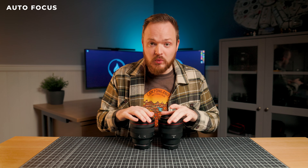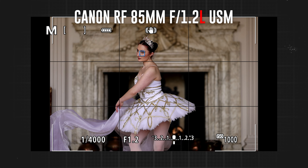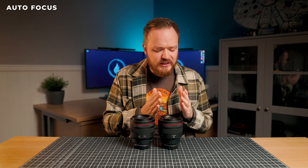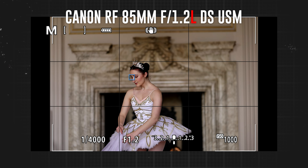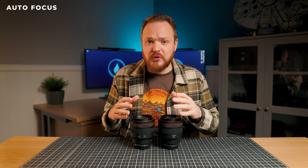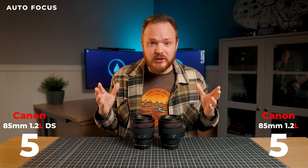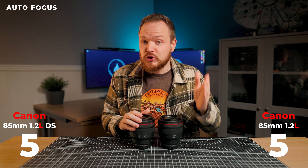Moving on to autofocus for photography and video. If you've watched my previous reviews, you'll know I own the older EF 85mm f1.2 Mark II, and the autofocus on that was incredibly slow. These two lenses are the polar opposite — easily usable at F1.2 in both photography and video. There was a small difference; the autofocus on the non-DS version was a little bit quicker, most noticeable in video. But I had to go almost frame by frame to see it — it was so difficult to differentiate. I'm giving them both a checkmark, as both are great for autofocus in photography and video.